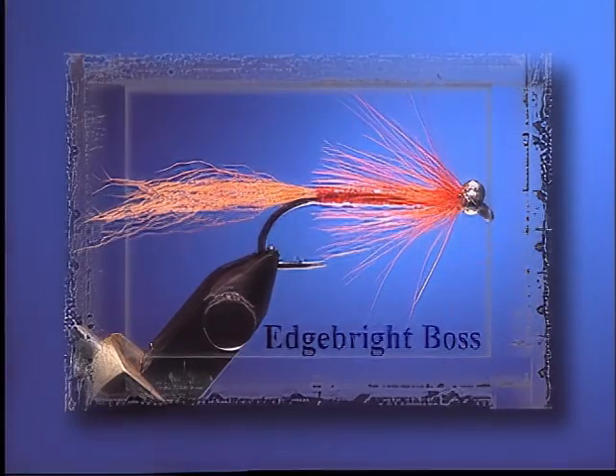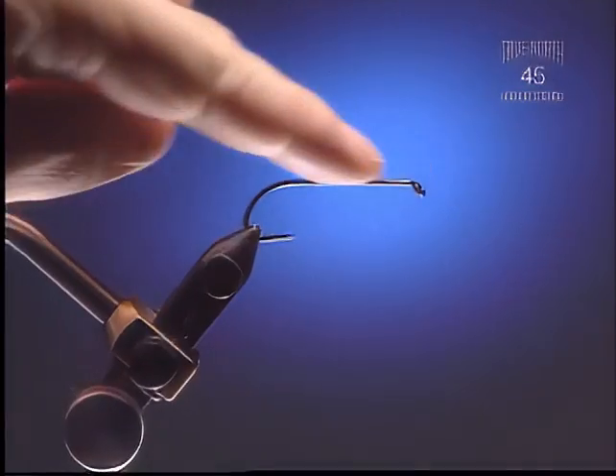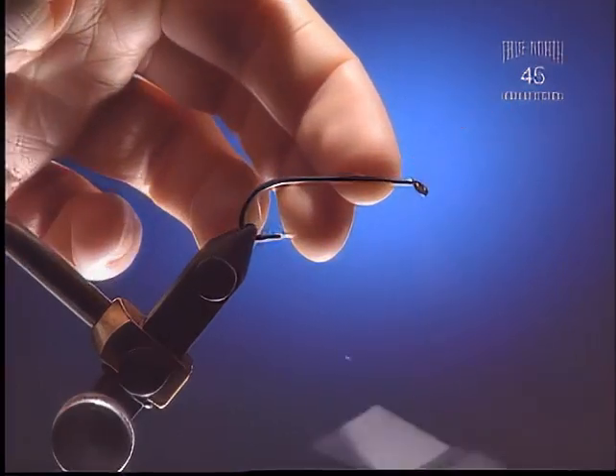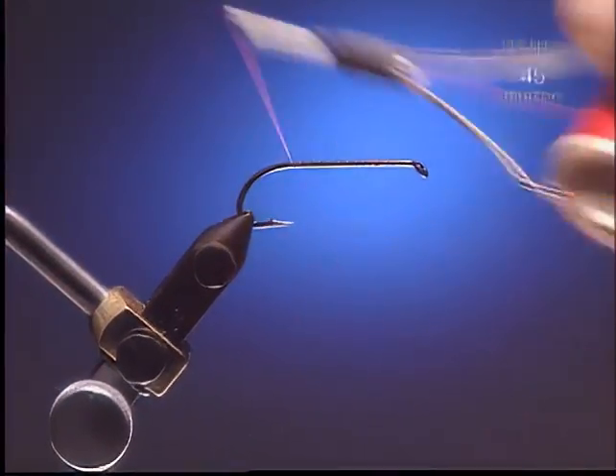Edgebright Boss. Step 1: Here we have a downturn eye limerick bend salmon hook and some six-aught orange tying thread. Completely cover the shank.